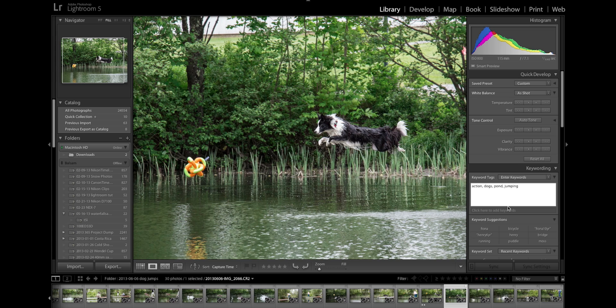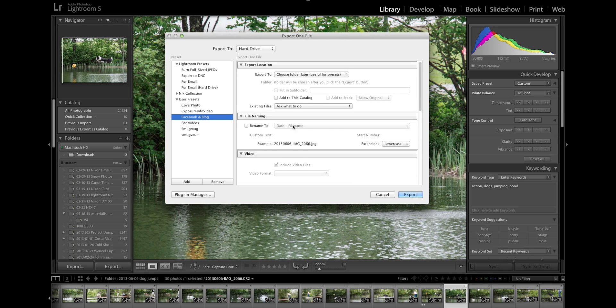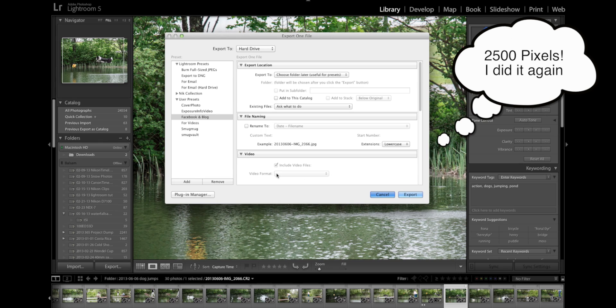When I reconnect that external drive, these edits will of course have applied themselves to the original image. And I can even do simple exporting as well. If I bring up my export dialog, let's say for Facebook and blog — that would be fine because the largest size I have set for exporting out to Facebook and the blog is 2,400 pixels on a side, and these lossy DNG files are 2,500 pixels. So it certainly will fit within that, and that's very nice if you're on the road.